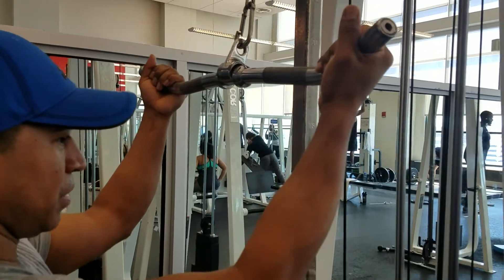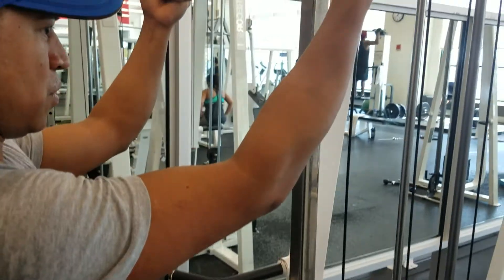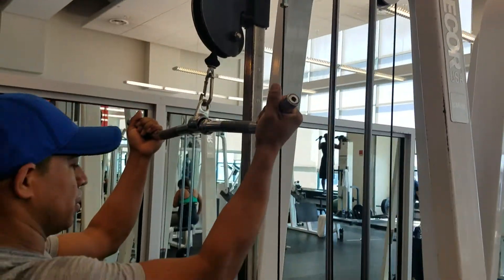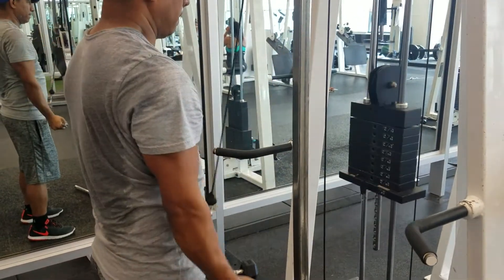We have the reverse grip EZ bar tricep pulldown for the triceps, right on the cable machine at the top of the pulley. Go ahead, 140. Elbows are going to be tight into the body.